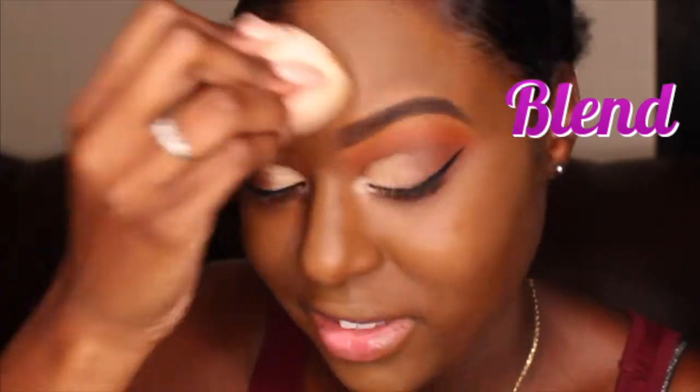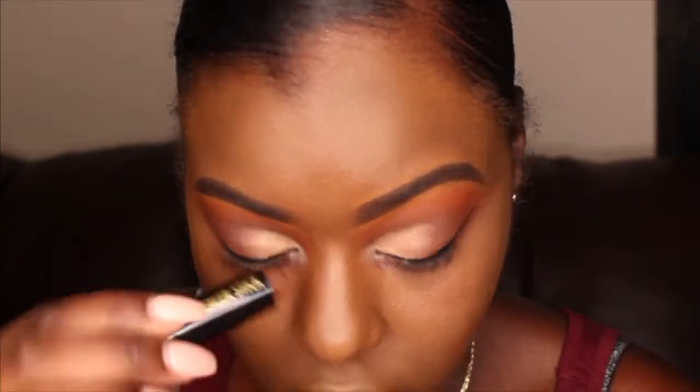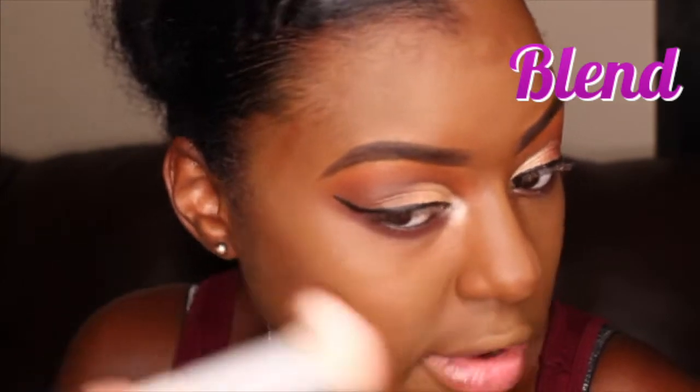My Black Radiance contour stick is my holy grail when it comes to contouring. However, I will say that once you use the contour stick, you do have to wipe it off because the foundation kind of rubs up there, so it makes it not as dark as it should be. But other than that, this is my go-to.